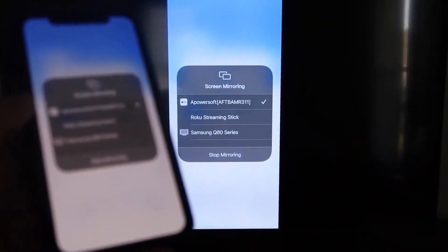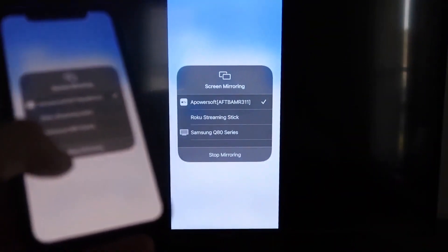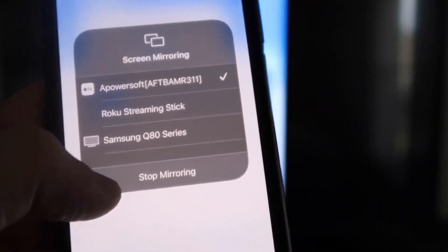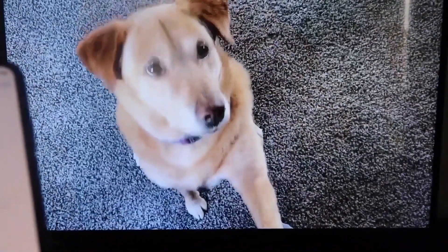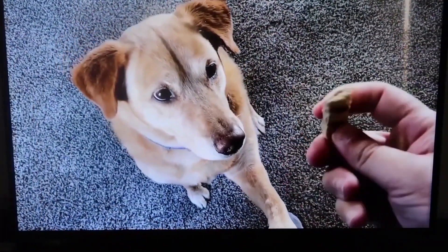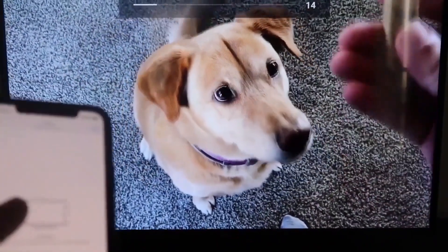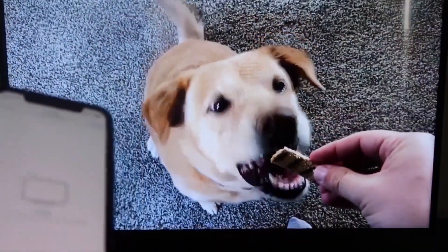I'll give you a quick test of how this works. If you want to stop mirroring, just swipe down from the top right and click the Stop Mirroring button. Let's go ahead and play something from my camera roll — here's a test video I recorded with my dog. It's playing directly from my phone right to the TV, just like that.